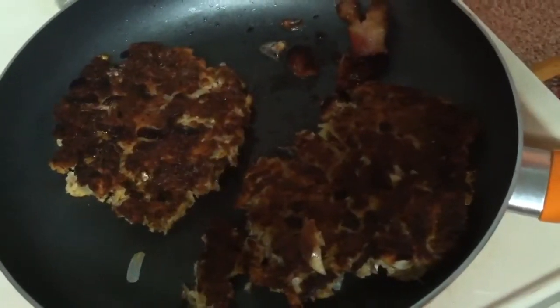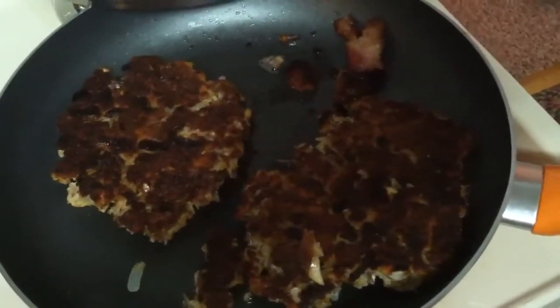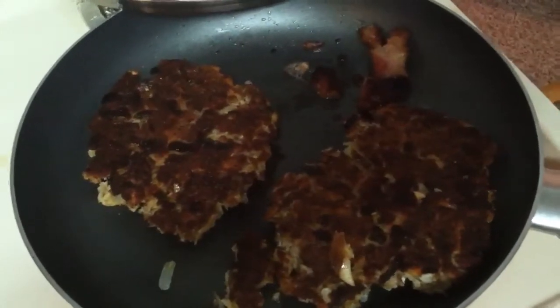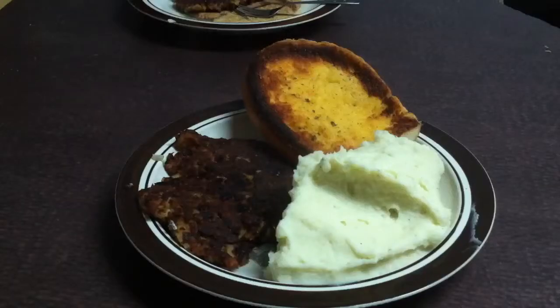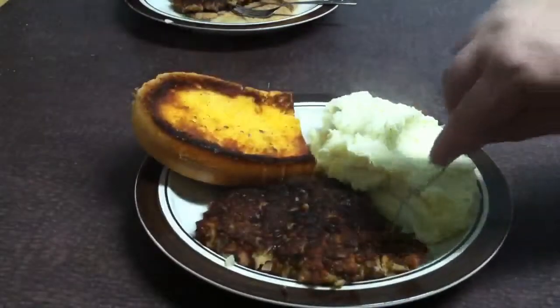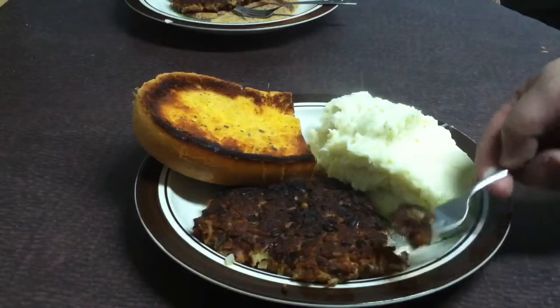Alright, I just got them flipped over — I guess they held together better than I thought they would. They looked really nice, really good. Just gonna go like that for a couple more minutes on that side and we'll be ready to rock. Alright, there's my dinner — I've got the old salmon patty, a piece of french bread, and a big old blob of mashed taters. Let's give this a little shot and see how she tastes.